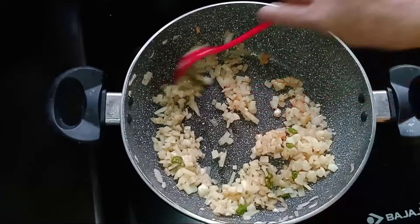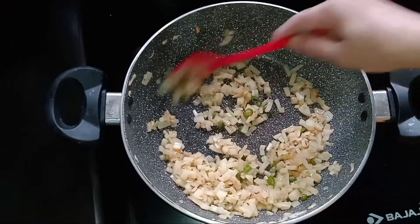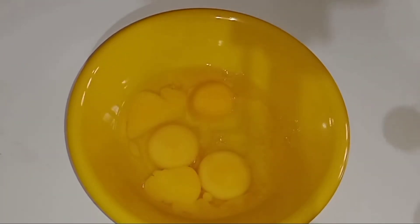Now we are ready to cook it. I am going to cook it for 4 minutes.